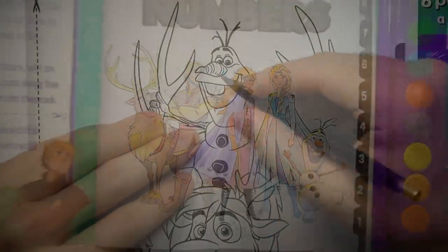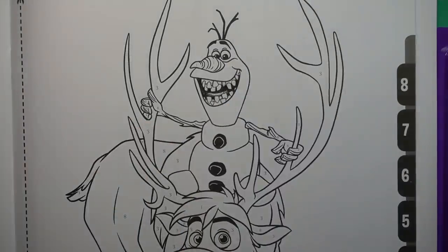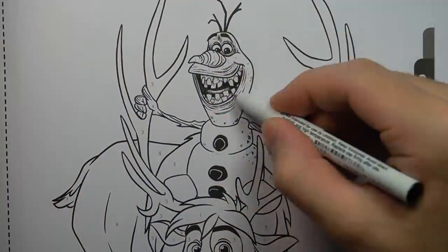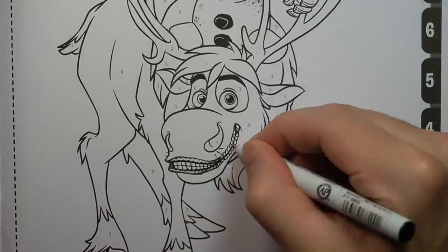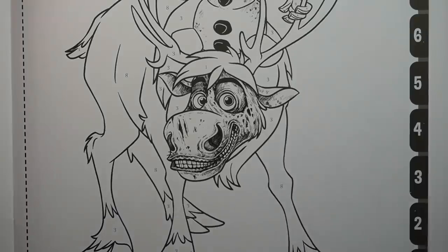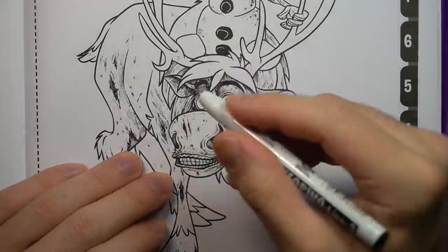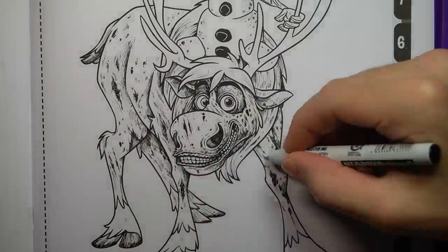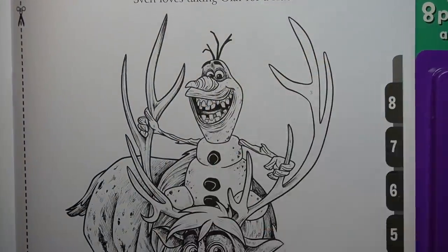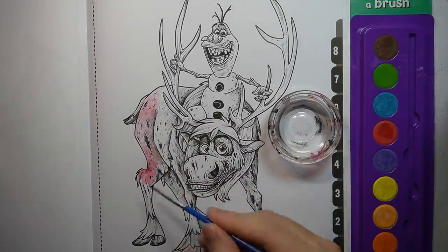I think it's about time we start modifying some of these pages. I always thought Olaf had such a nice smile. After adding some extra details and line work, it's time to get the paintbrush back out, dip it in some water and start adding some nice colour.